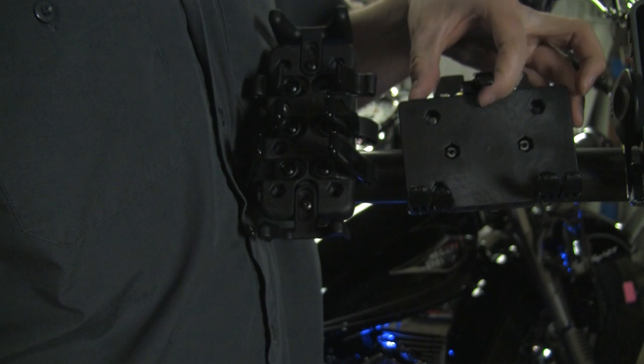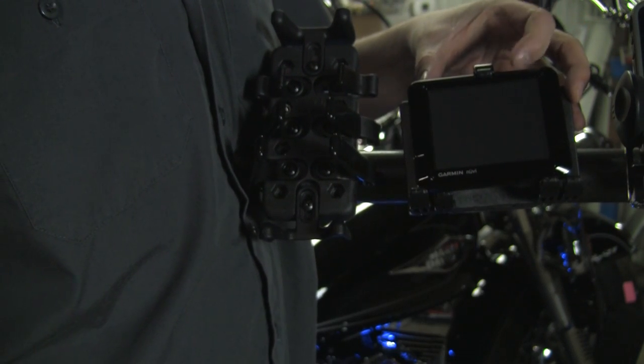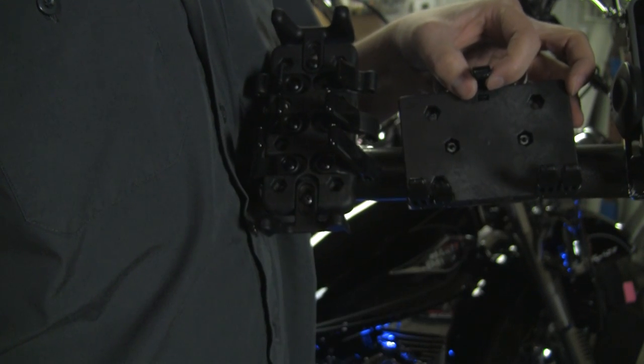This is the adjustable universal cradle for GPS's and larger droid phones. The top arm is spring-loaded and pulls up to accommodate larger devices. It comes with three sets of different lengths of arms.